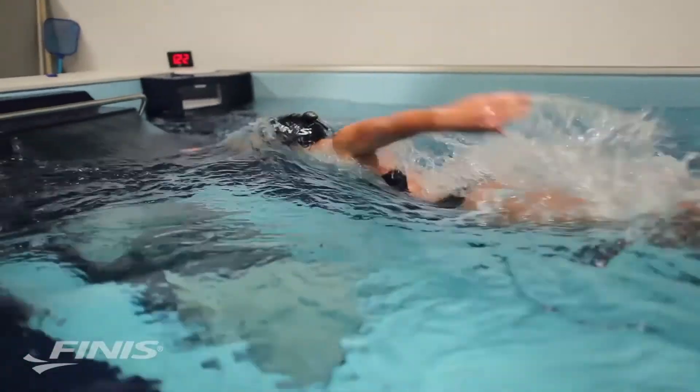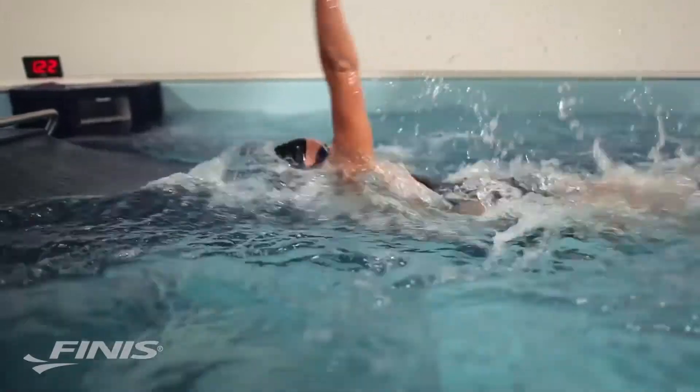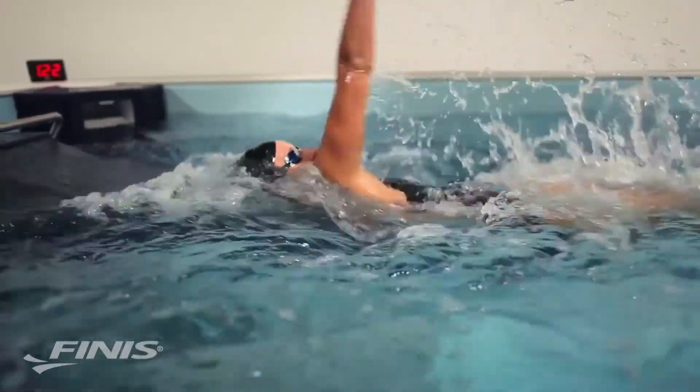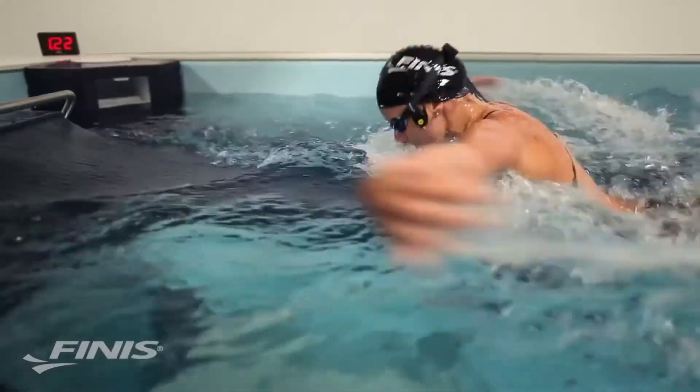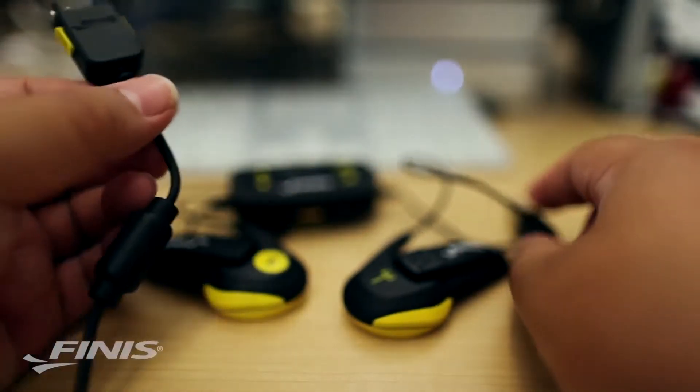The Neptune speakers should sit in front of the ear on the cheekbones to maximize the bone conduction audio transmission. The sleek, lightweight design allows swimmers to comfortably swim at all speeds and not worry about the Neptune coming off during fast swims or flip turns. The streamlined Neptune should not interfere with swimming technique.